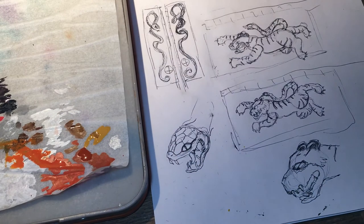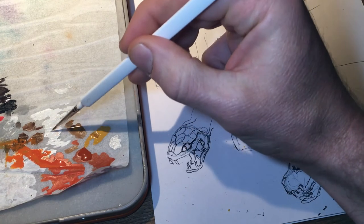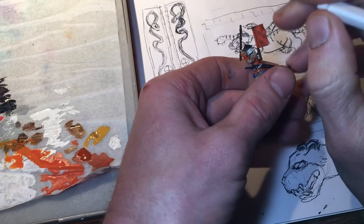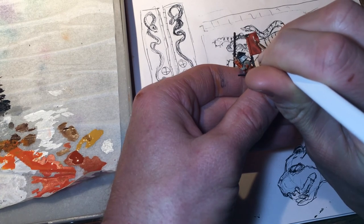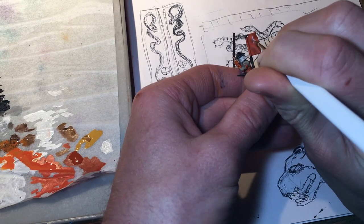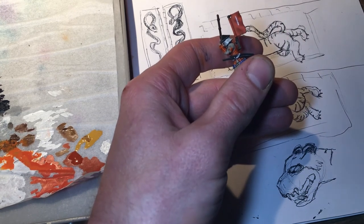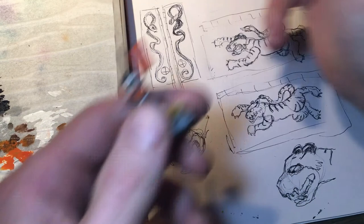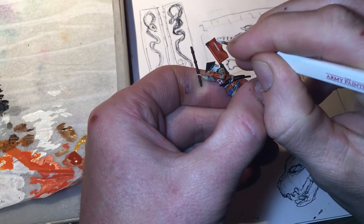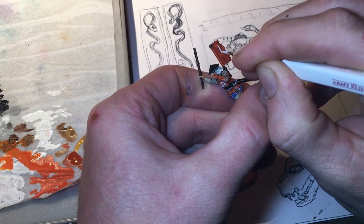I'm going to go straight in and do exactly the same technique for the banners. All we need to do is carefully draw out the insignia and if we make any mistakes we can just go over it again. This time we have actually two colours on the banner and you can see the two different layers that are below the insignia, so it's going to be slightly different neatening it up towards the end.